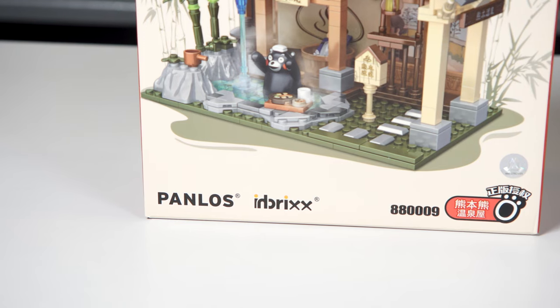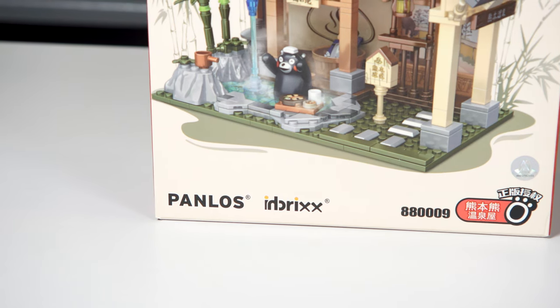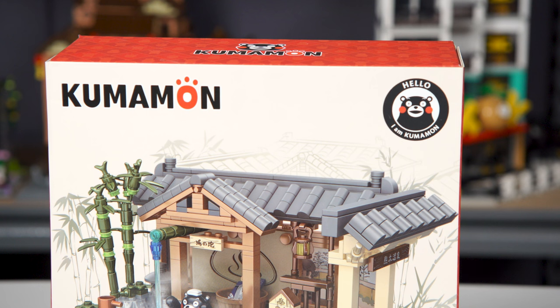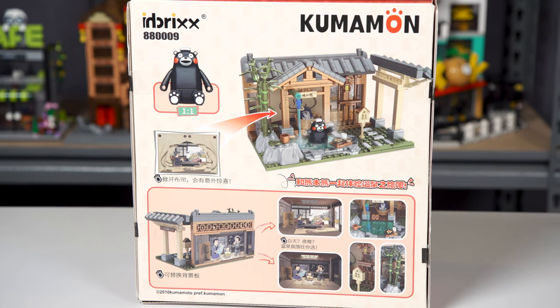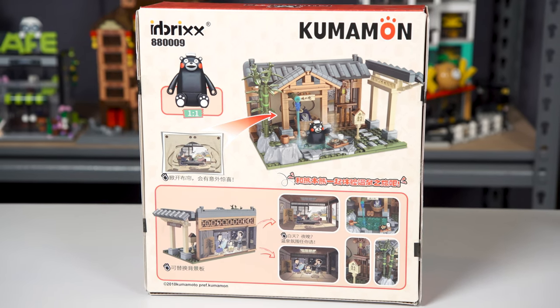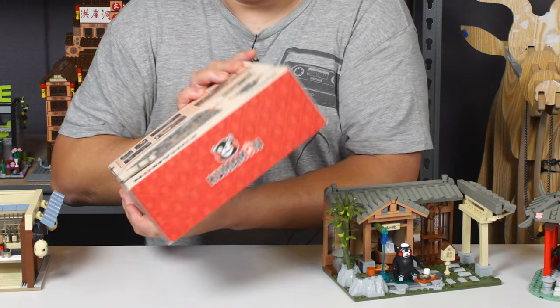The first one we're going to look at is Kumamon's Hot Springs, number 880009. It doesn't really specify how many pieces. Here is the box for this hot spring set — very colorful, creative designs, very nice and small. When I saw the new Panlos and In Bricks logo I was like wow, crazy new rebranding. I like the color tone. It says 'Hello, I am Kumamon.' The backside shows you all the features — it's a very nice presentation. I like this box design.